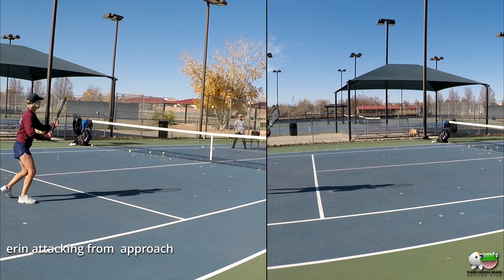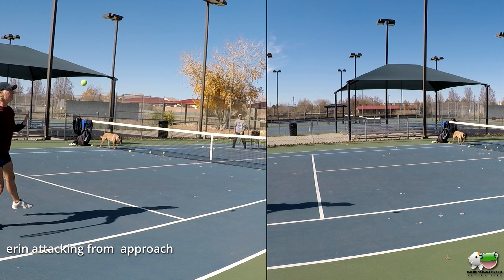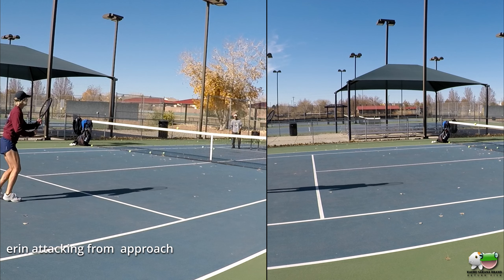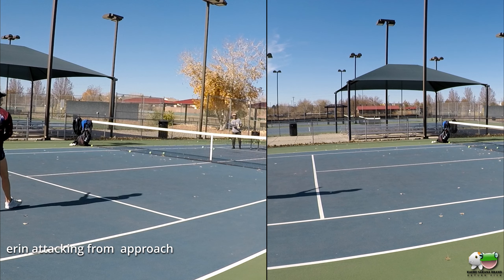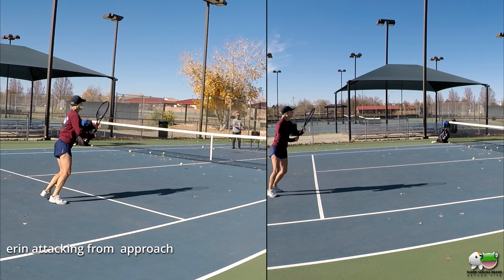Beautiful. Head around that loose hand. Keeping it back. Careful, I can feel like you're coming through with it. Very uncomfortable.